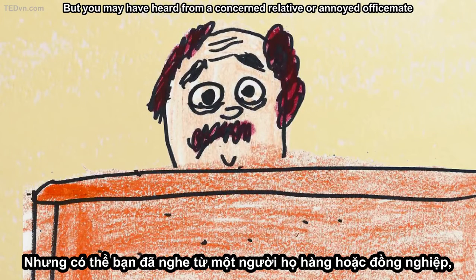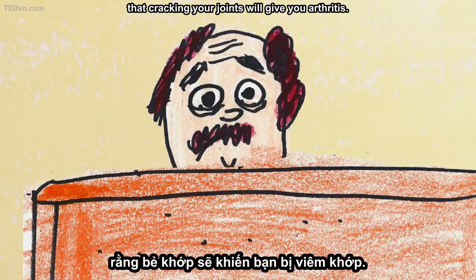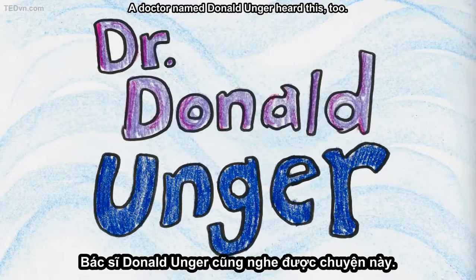But you may have heard from a concerned relative or annoyed office mate that cracking your joints will give you arthritis. A doctor named Donald Unger heard this too.